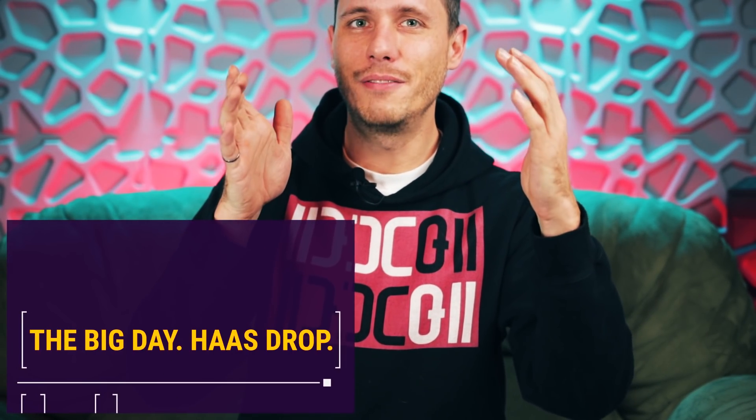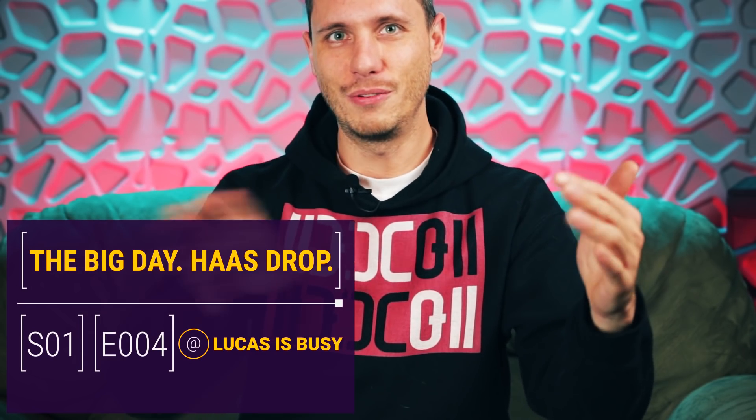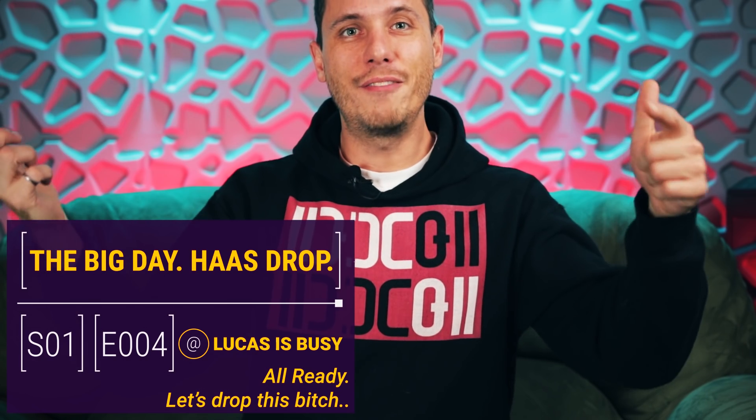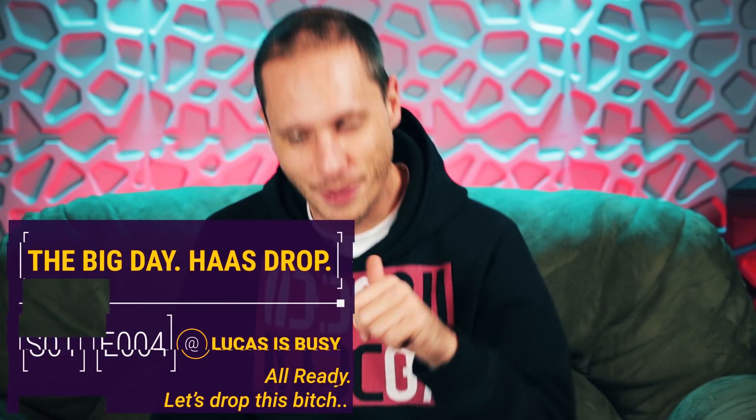Hey, I'm Lucas, this is Lucas is Busy. I'm gonna do things a little bit different today instead of trying to do the voiceover at the start or any of the other stuff. I'm gonna try and explain how we got to where we are, because right now I feel like nobody really knows how we got to where we are.